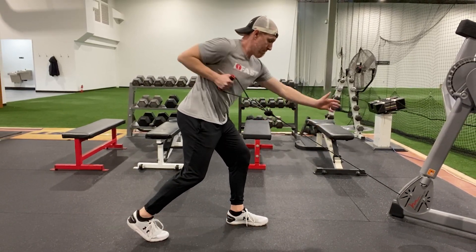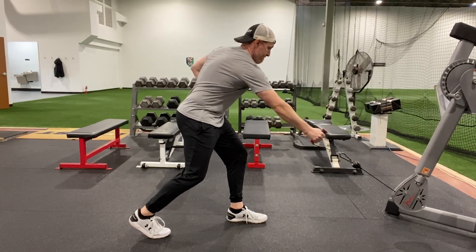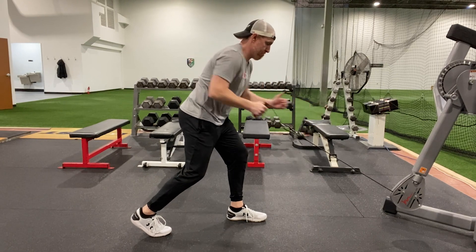Instead of just pinning your shoulder blade back, allow for a little more controlled motion throughout the scapula and trunk. When you're reaching long, allow your chest to turn too. Rotating through your whole torso will feel awesome with this exercise.